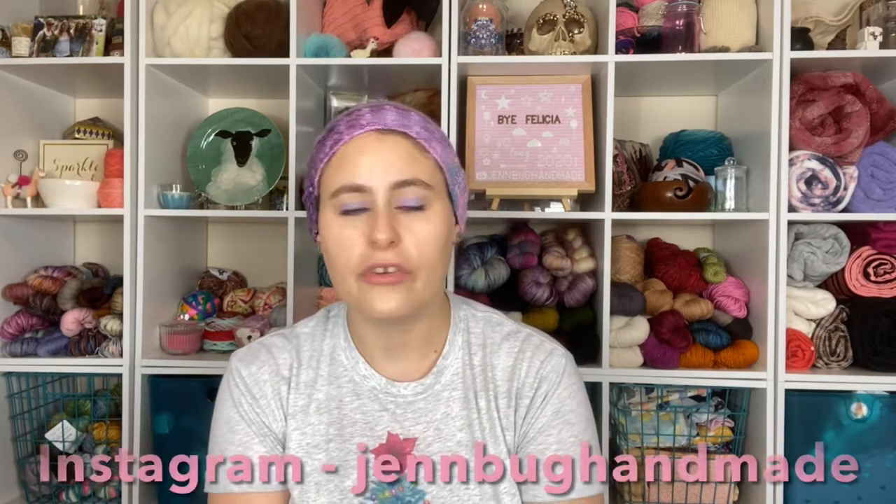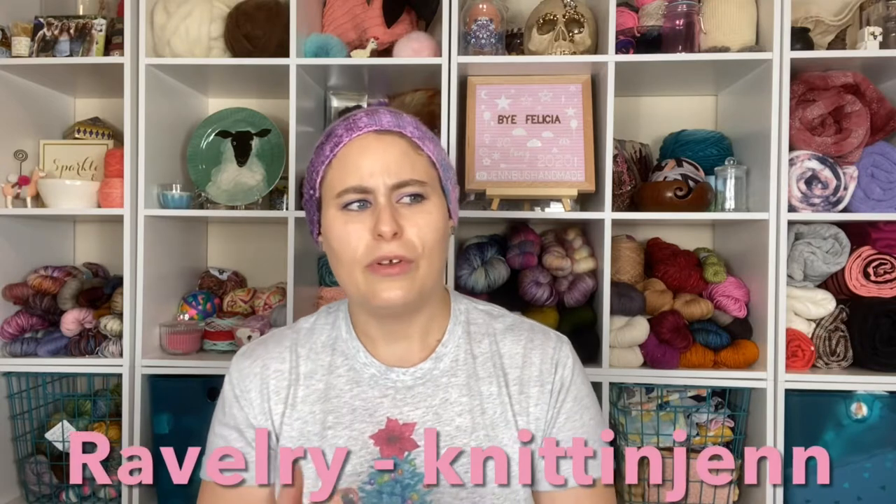Hey everyone, I'm Jen, the maker behind Jen Mug Handmade Crafts. I've been in the knitting and sewing world for a long time — about 12 to 13 years of knitting. I'm also a labor and delivery nurse, a mother to a one-year-old and a three-year-old, a wife, and I have a pup named Henry. I'm a super nerd and I love to knit, so welcome!